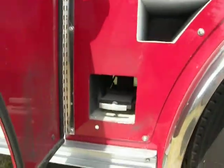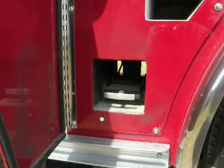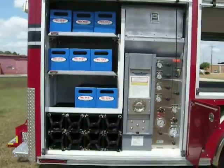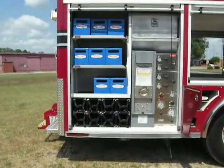In the bottom section is a pull valve that discharges the speedy dry from the hopper on the roof, which we'll look at later. Moving to the compartment behind the wheel skirt is a large compartment divided up that has the cascade system.